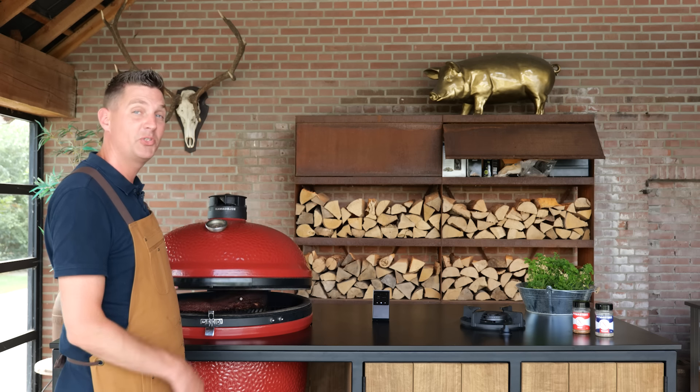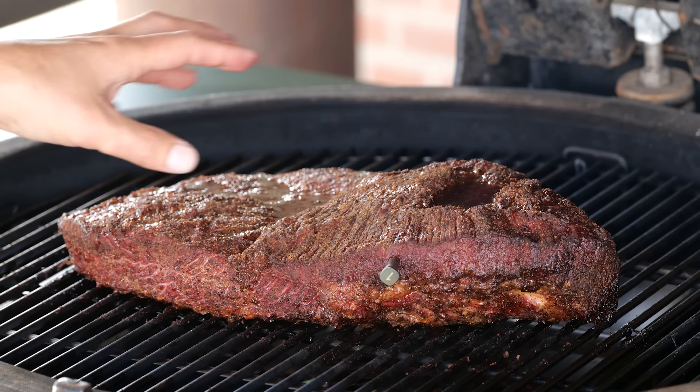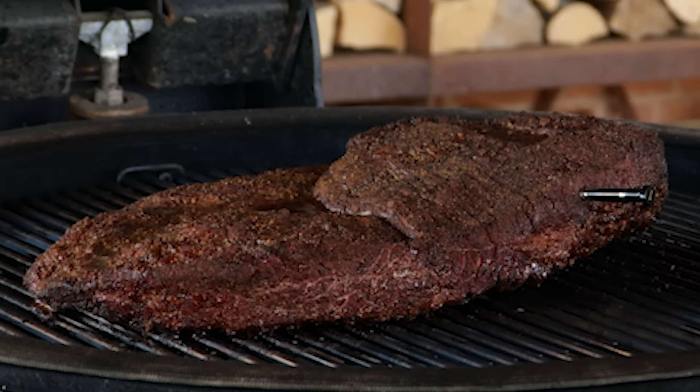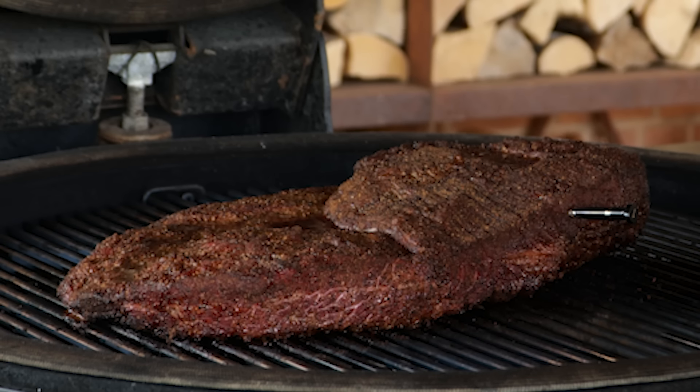I just got the notification that the brisket's core temperature is 70 degrees Celsius — it's time to check. I can see a red mahogany color and a crispy bark on the outside. I could smoke it more until the bark gets darker, but I don't want to. Because ceramic barbecues are famous for adding smoke flavor, you want to stop here — otherwise it's going to be too smoky, which means too much acidity and bitterness. Taking it to a dark bark would leave it over-smoked.